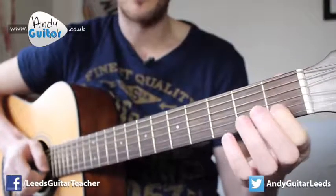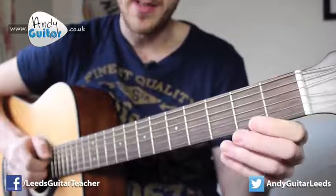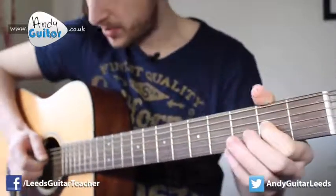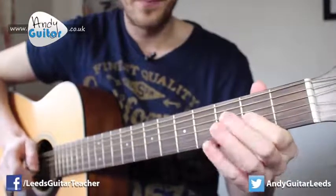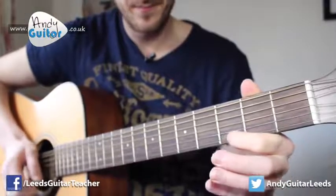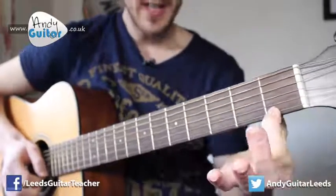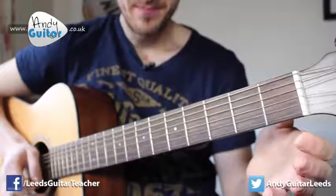Then first finger at the first fret of the second string, to that open string. That's the third section. Finally, first finger at the first fret of the fifth string to open - that one's played twice - and then to the fifth string.